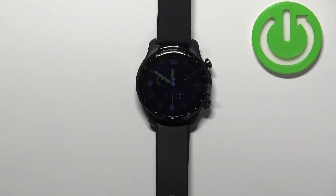Welcome! In front of me I have TicWatch Pro 3 Ultra and I'm going to show you how to change the time format on this device.